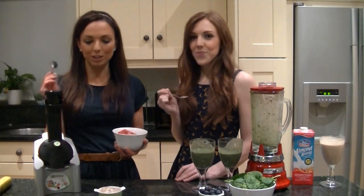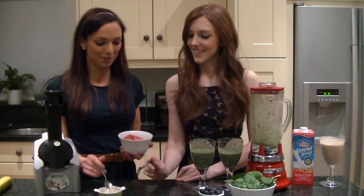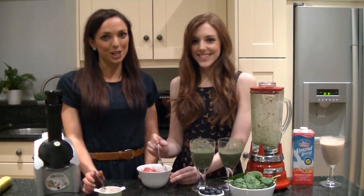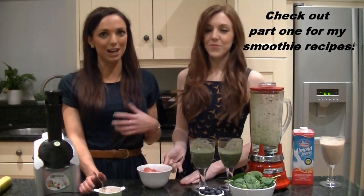I'll put the link where you can get one of these online, but I think my favourite still has to be the chocolate chip one. I agree. I really hope you've enjoyed this video and it might inspire you to make some healthy smoothies or healthy ice cream.